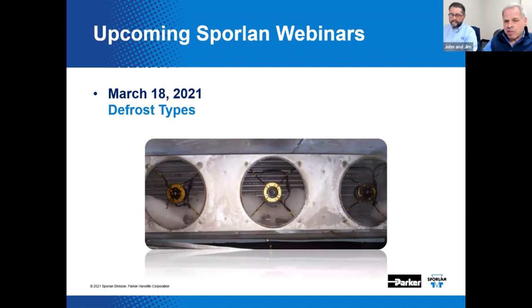Here's a shameless promotion for the next webinar. On March 18th, we will present defrost types. We'll cover things like electric, gas, and off time — everything you wanted to know about defrost methods and maybe some things you didn't.